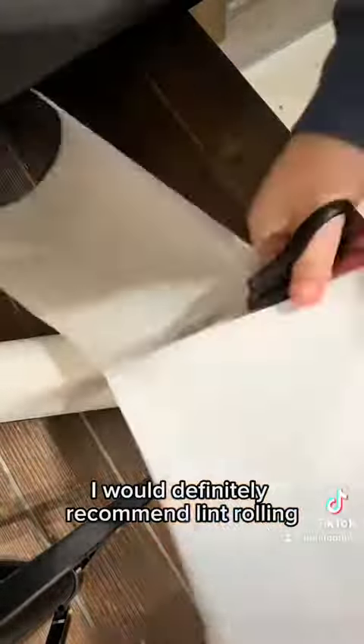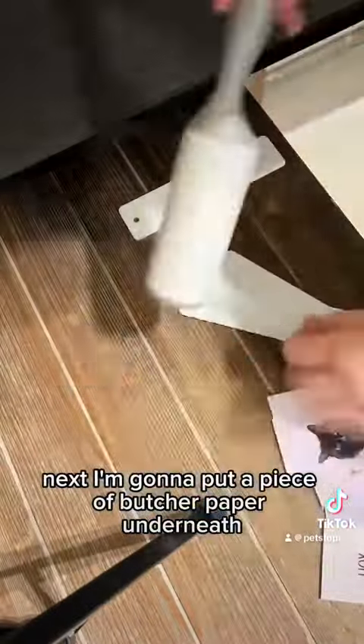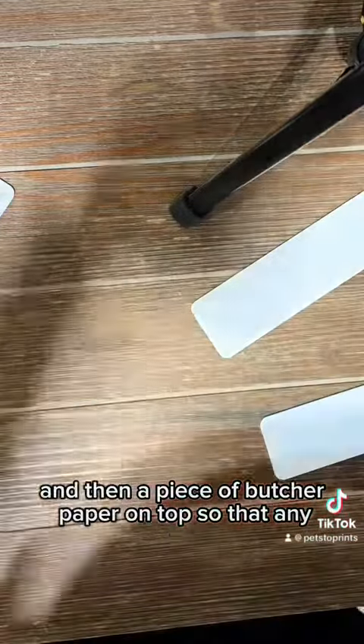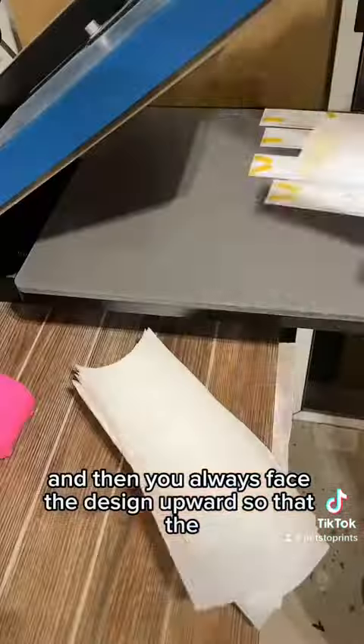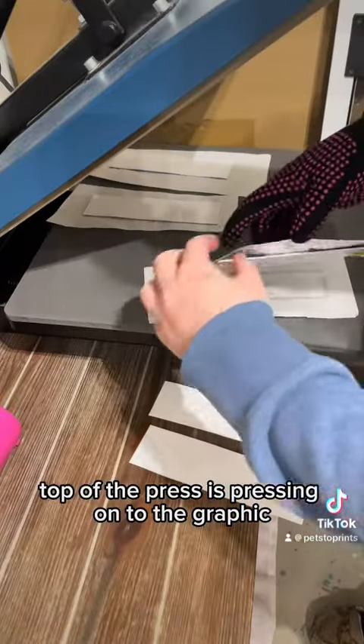Like with all sublimation, I would definitely recommend lint rolling to make sure there's no lint or anything getting within your design. Next I'm going to put a piece of butcher paper underneath and then a piece of butcher paper on top so that any ink does not transfer wherever I don't want it to go. And then you always face the design upward so that the top of the press is pressing onto the graphic.